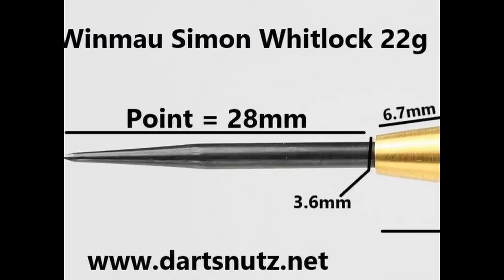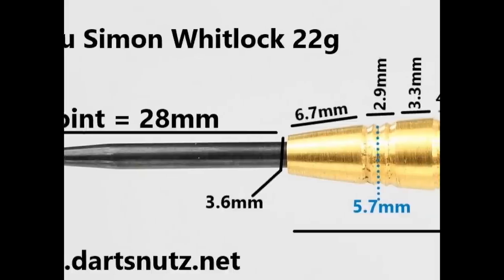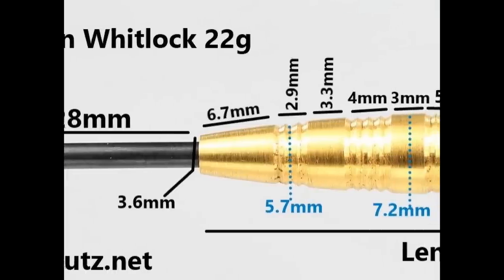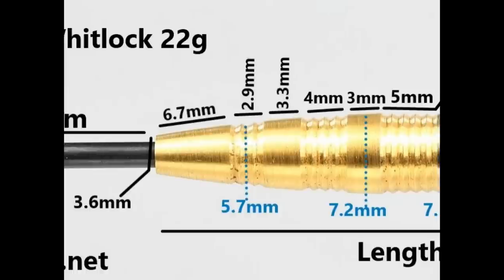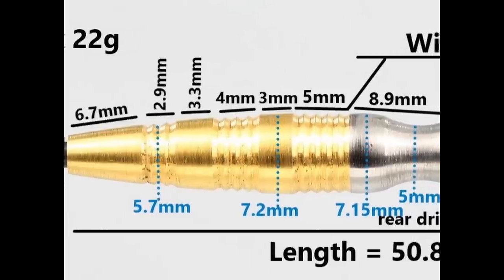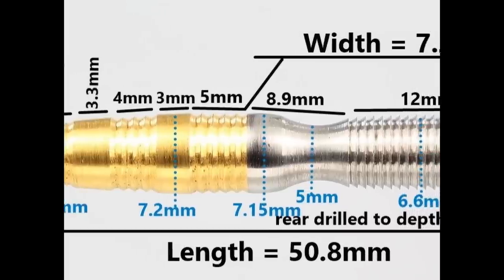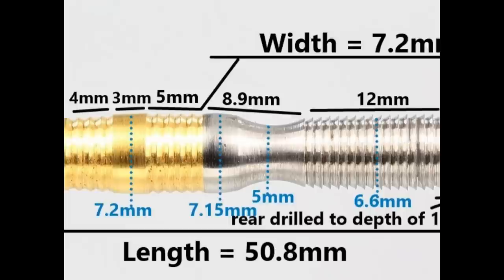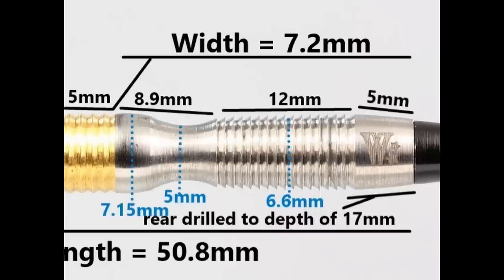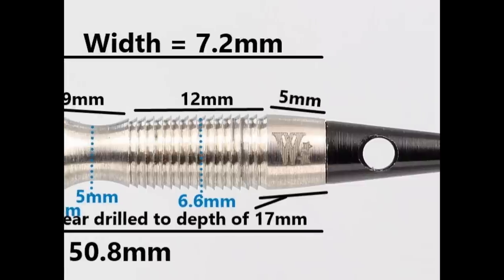The darts are fitted with a black coated 28 millimeter point. At the front of the barrel there's a smooth section of 6.7mm, then concertina style grip of 2.9mm, then another smooth band of 3.3mm, then more concertina grip of 4mm, then a band of 3mm, then more grip of 5mm. On the rear half you've got natural tungsten going into a pinched waist of 8.9mm, then a mini shark grip 12mm wide, and a final section of 5mm at the end. Total length is 50.8mm and width is 7.2mm.